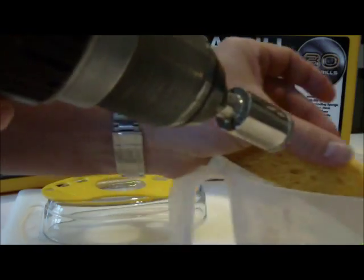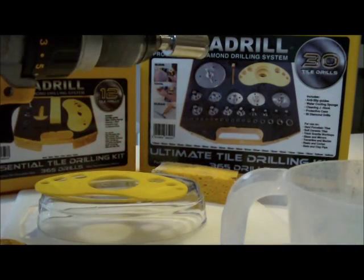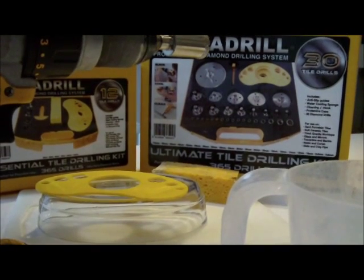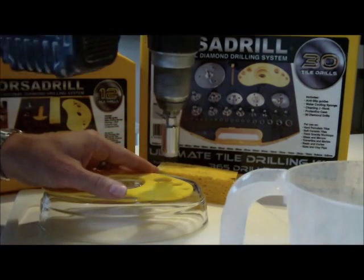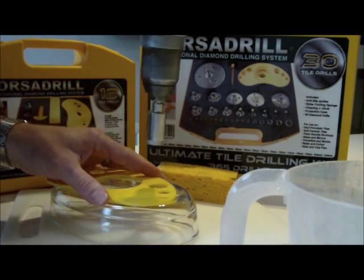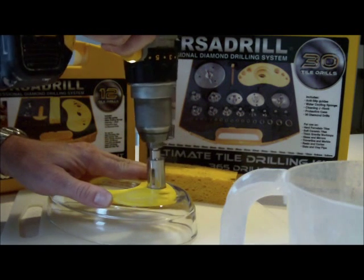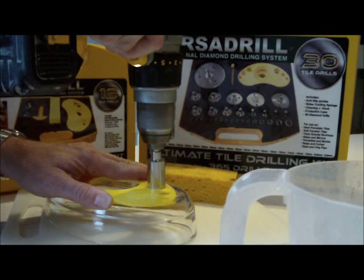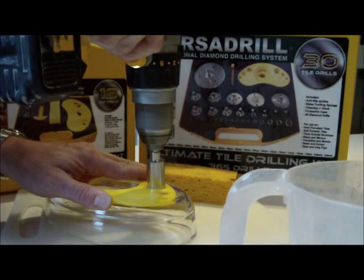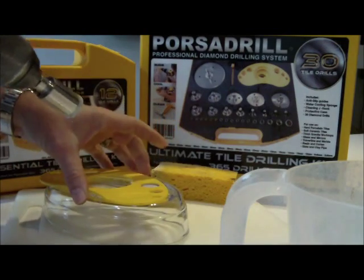Let's start drilling into our Pyrex. This is where the hole is going to start. Put your plate where you want your hole, then down with your drill bit and make the start into the Pyrex. Okay, so that's made the start into the Pyrex.